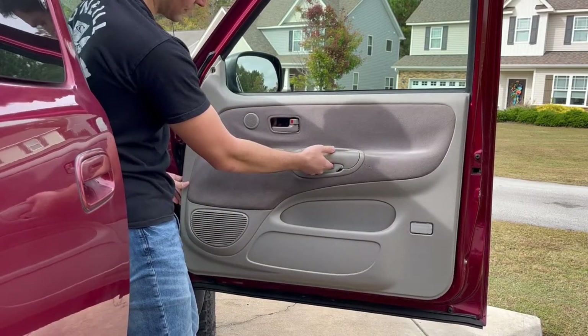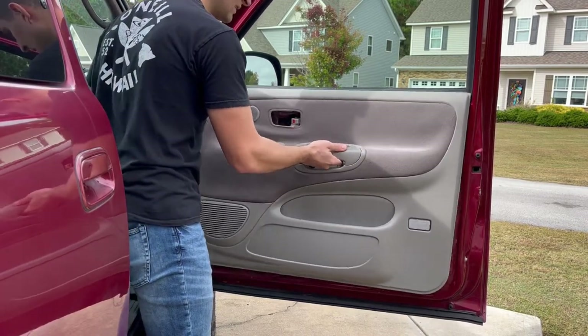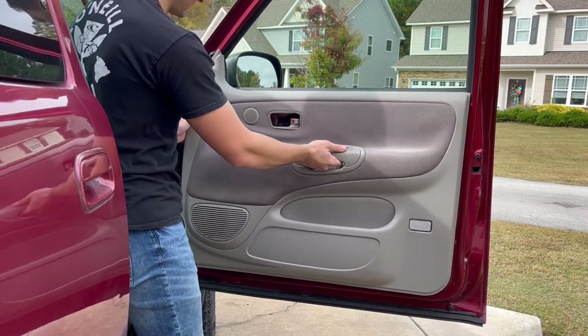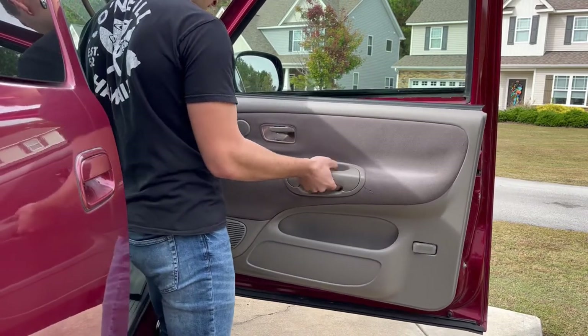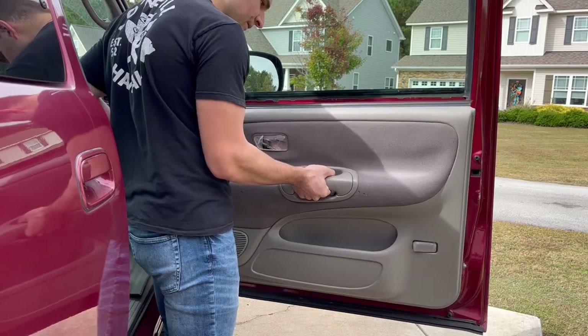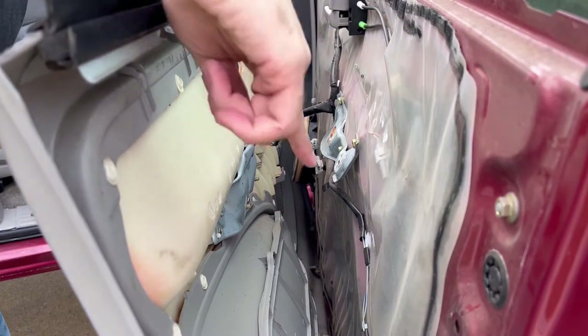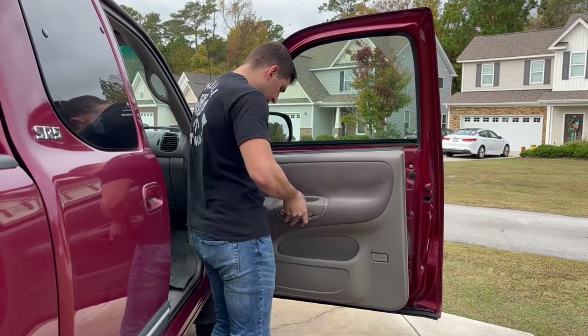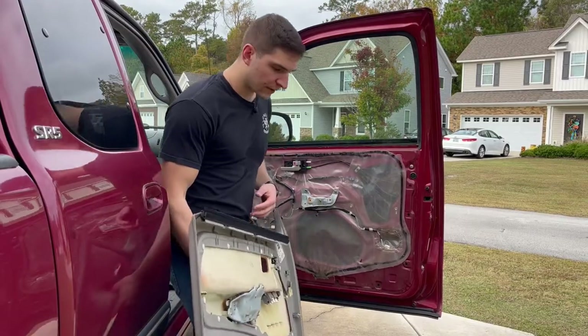Once you feel it really loose like this, you can actually just kind of lift up and it'll disconnect from the door. Behind the door panel, there's a bunch of wiring that's still attached — there are four main connectors. After you disconnect the last connector, you can just pull the door panel off, and we can get going on this.